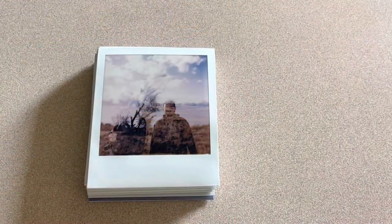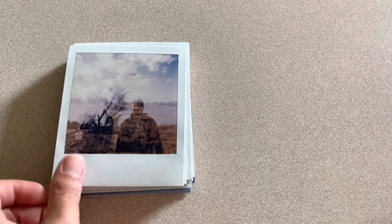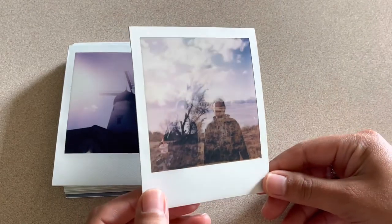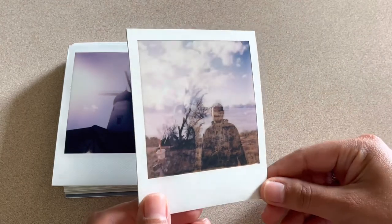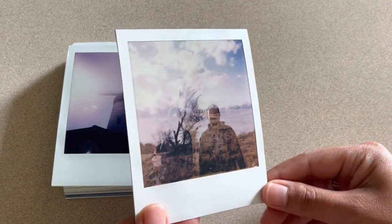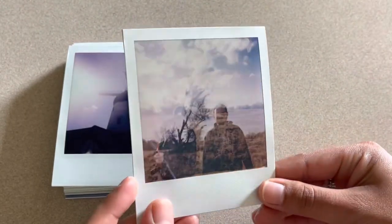First off, sorry for the AC in the background. Let me get started with the first Polaroid that I took. I took this one with my Polaroid Now. It is a double exposure, I darkened this image, and the flash was on for both shots. This is how it turned out — I actually really like this one. It's me and my boyfriend, and you can see my cups right here on the side. It turned out pretty cool.